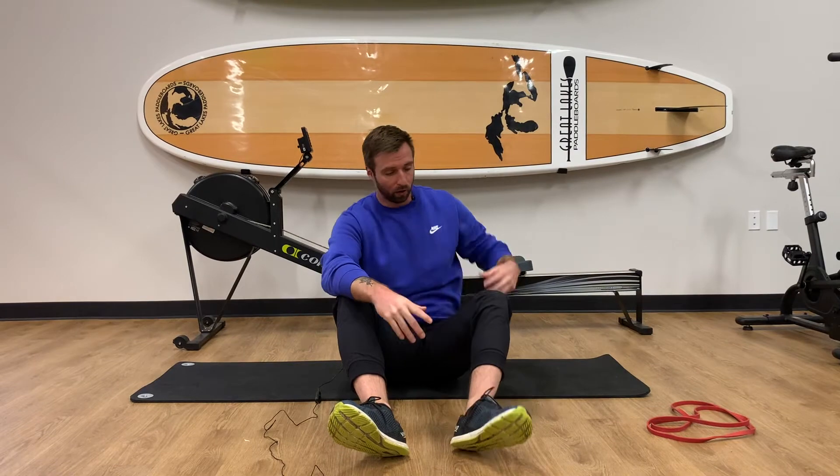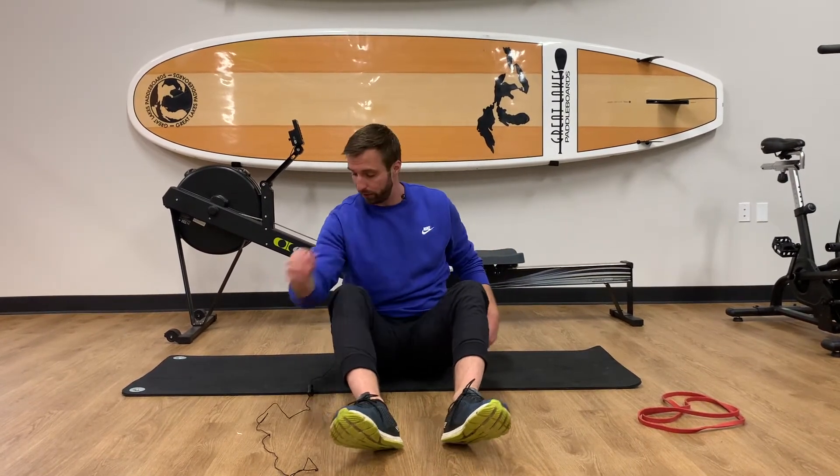Today we're going over the side plank hip thrust. This is a great exercise not only for our oblique muscles and our lateral low back stabilizers, but it's also going to be a great exercise for our hip as well.